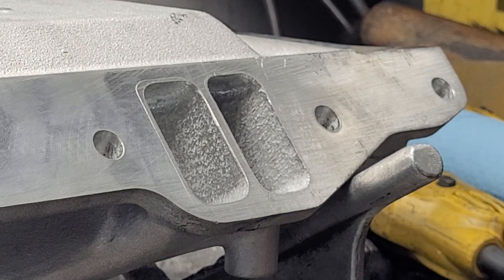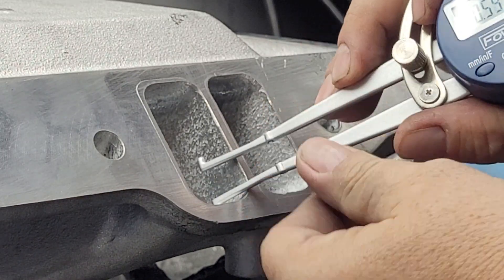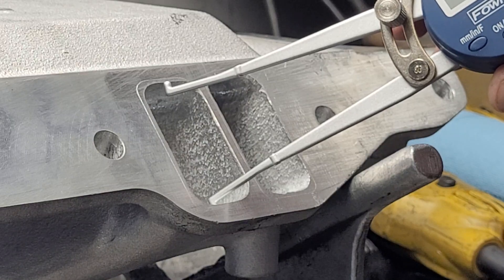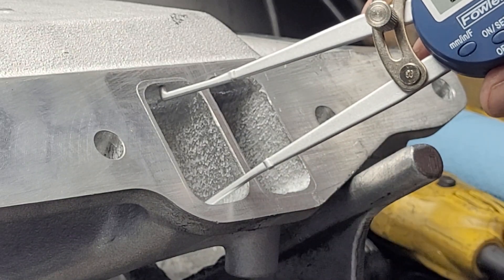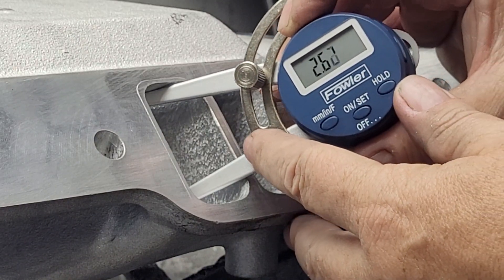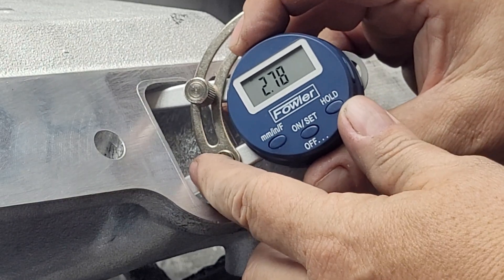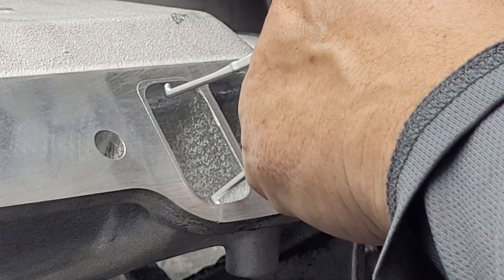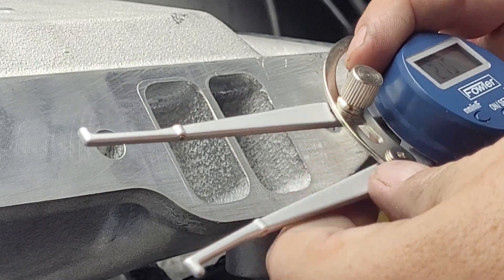Zoomed it out a touch to give you guys a better view. This is perfect for checking our taper. The taper can be in height and width. I'm sure there's a way to zero this - I don't know how yet - but if it has a decent taper, our number should go up as we go deeper into the port. By the time we're just about at the end, we're almost three inches tall, and then we come out to our gasket size at a little over two inches. Nice little tool - this will get plenty of use, especially for doing bowls.